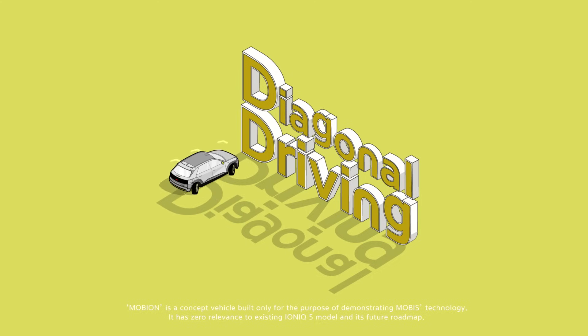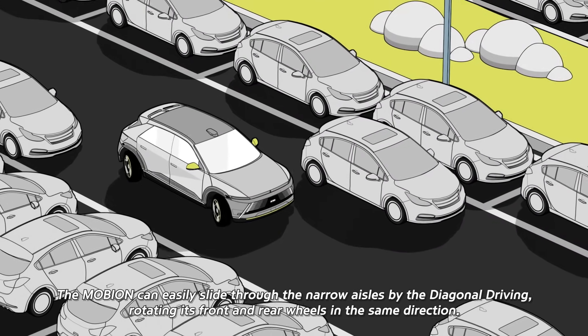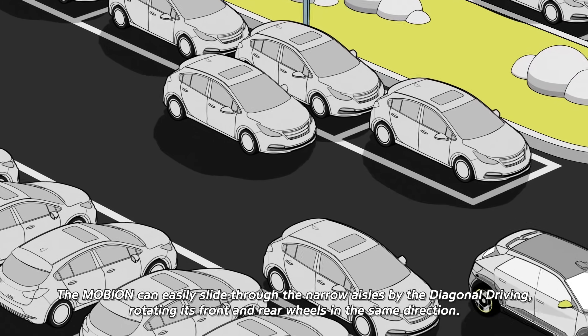Diagonal Driving. When the parking lot is chaos, the Mobion can easily slide through the narrow aisles with diagonal driving, rotating its front and rear wheels in the same direction.